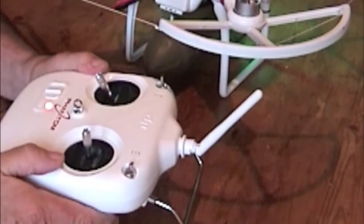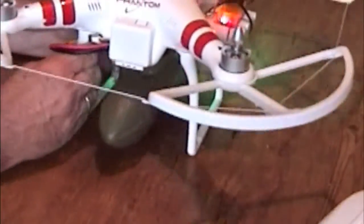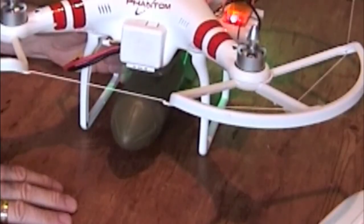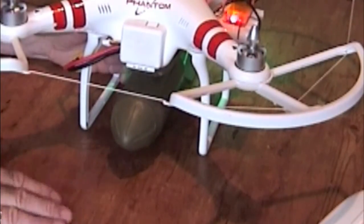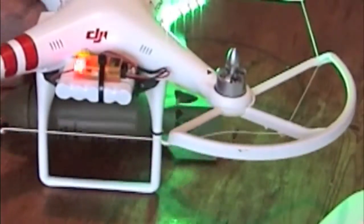The only problem with that is when the quad is flying and moving around, the servo works as it should — basically to control the camera on the gimbal setting so it stays level. Of course the servo is going to work all the time and let the bomb go straight away, and we can't have that.